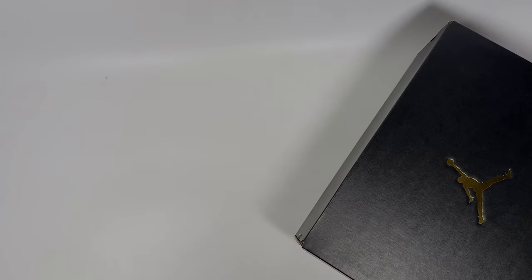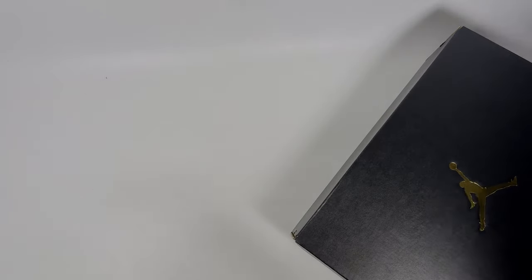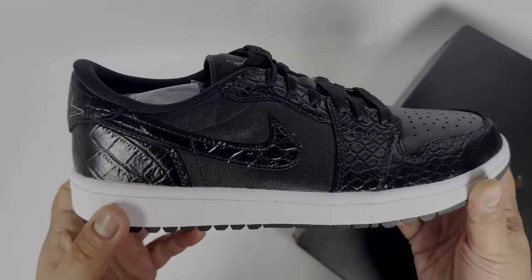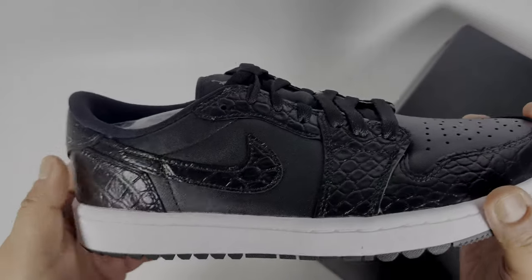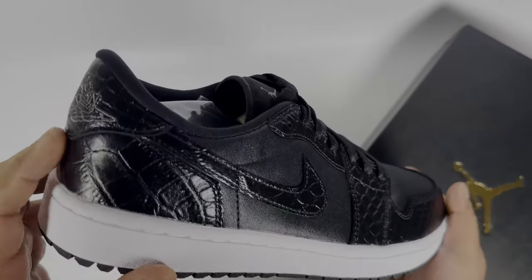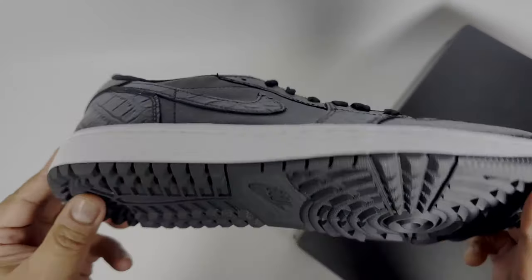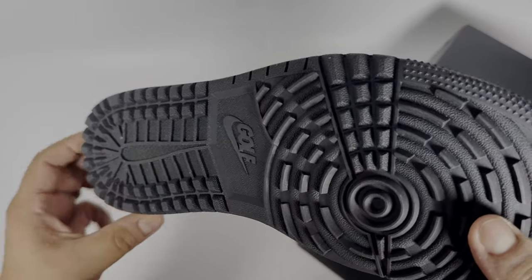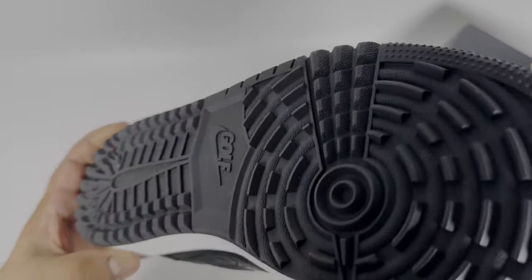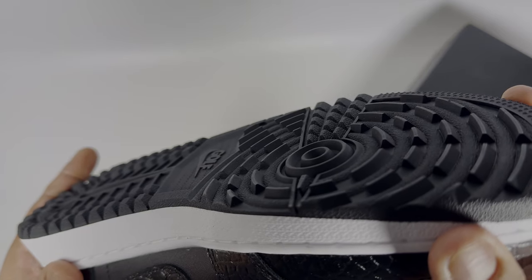I'm thinking of doing some sort of golfing activity so I picked up this pair for £60 — can't go wrong for that price. I just wanted to see the difference from a Nike Golf Jordan 1 Low to a standard Jordan 1 Low. This one has a crocodile material on the toe box and heel area, an embroidered Air Jordan 1 logo which looks really cool, and the outsole has the same radial pattern but slightly more raised to mimic an astroturf football boot.